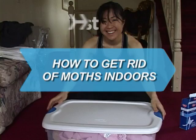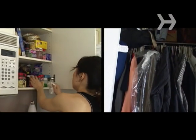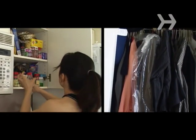How to Get Rid of Moths in Doors. Moths can be destructive to stored clothing and food items. Here's how to get rid of them.